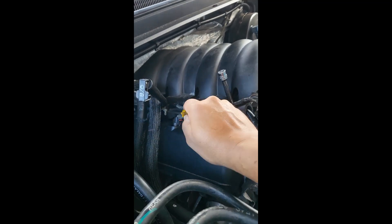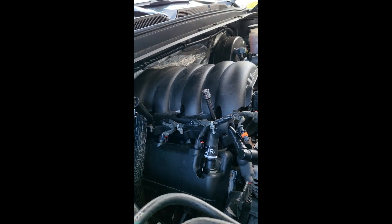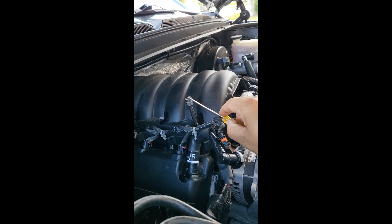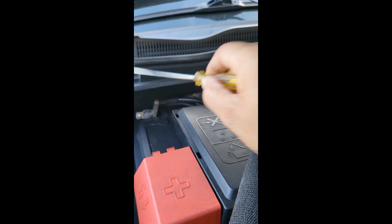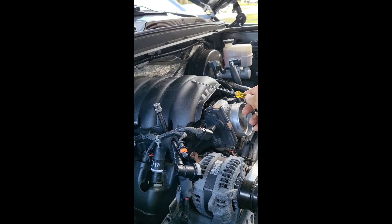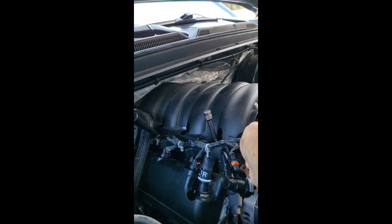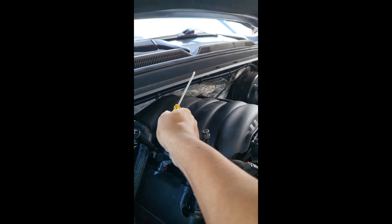Now I'm going to show you exactly where the bolts are located. There should be five bolts on each side — I'm pointing directly to those bolts. They are 10 millimeter and you need a six-inch extension. Once you remove all those bolts, you also need to remove either the negative or positive terminal on your battery.